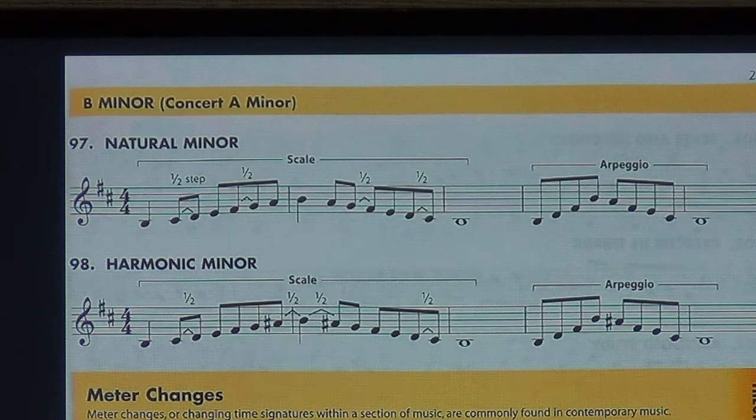Okay, 98 harmonic minor. As always is the case with the harmonic, there's the raised seventh — the last note of the first measure. It's an A sharp for the trumpets, clarinets, tenor sax, and bass clarinet. Please learn that. Check that last note of the first measure.